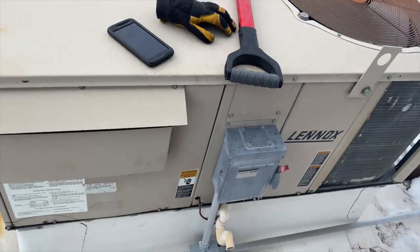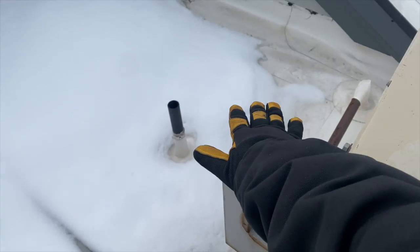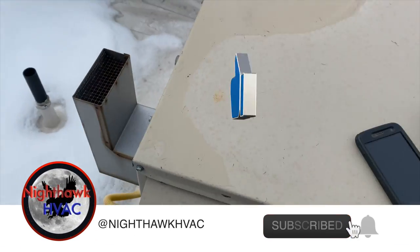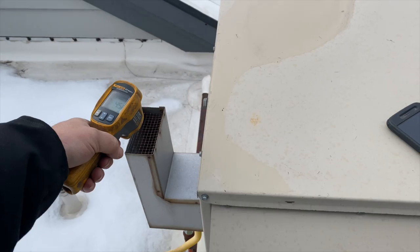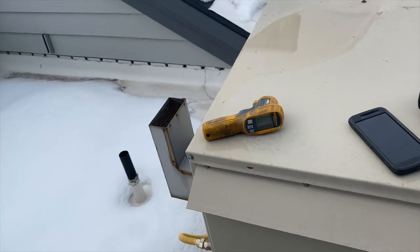We're back on the roof. We got no heat call — the inducer is running but it's not getting hot, so something's going on. We need to see what's happening. It's just circulating air, so let's open her up and see what's going on.